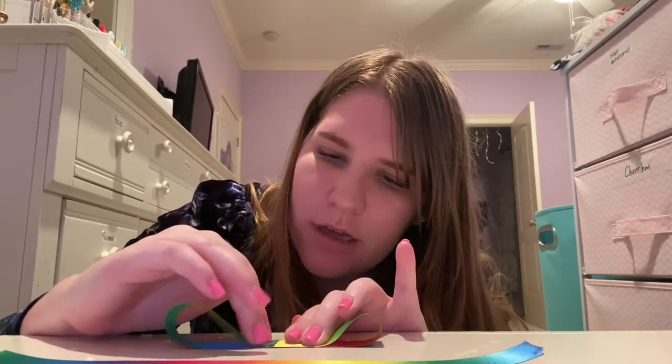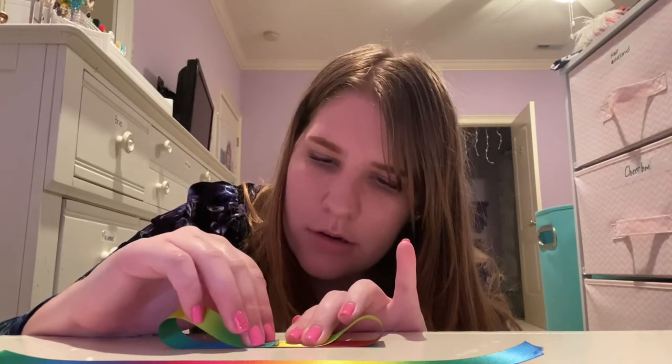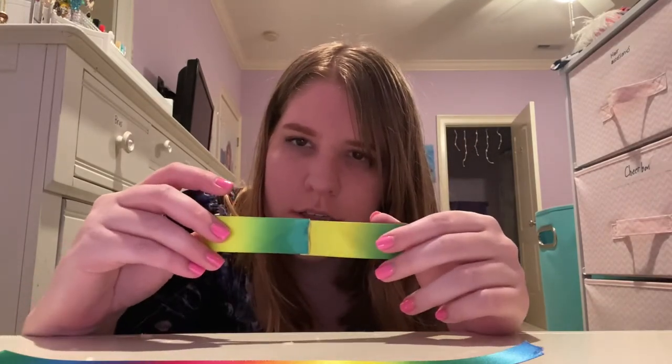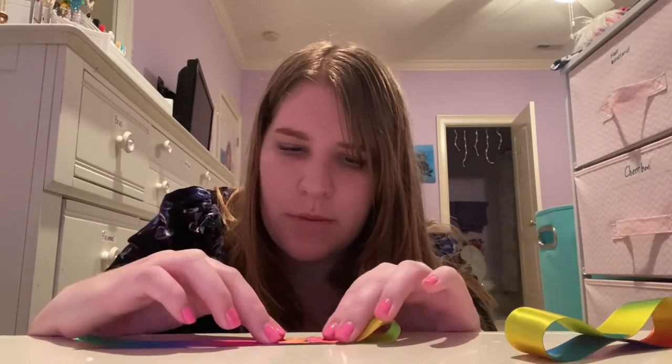If you're using a hot glue gun, always have a parent to help you because you could really burn yourself with the hot glue. It should look just like this. And then you repeat this step with the other strand of ribbon.